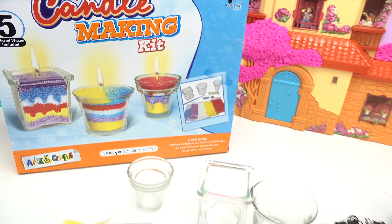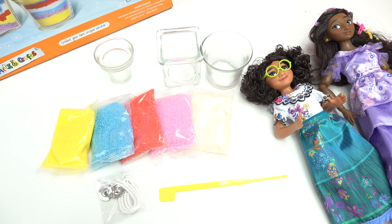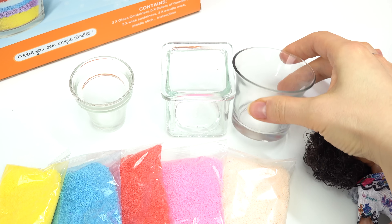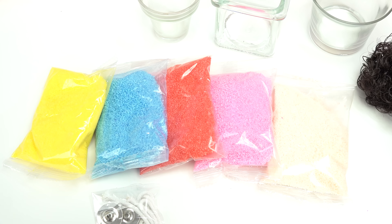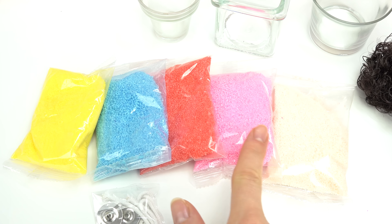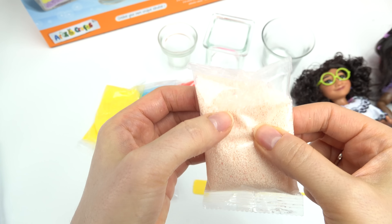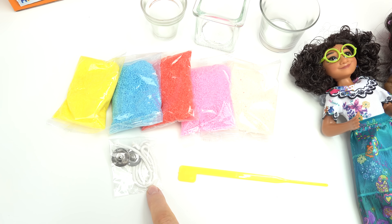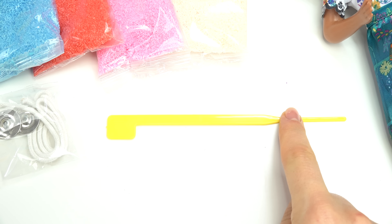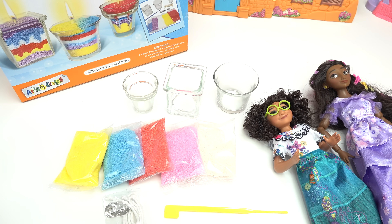Camoodle fans, welcome back to my channel. Today we are making candles — not just any candles, Canto-inspired candles. You're going to need some glass jars; I have different shapes here that come in the kit. I've got different colored waxes: yellow, blue, red, pink, and this light peach color. So tiny, it almost looks like sand or salt. You also need a wick and a wick holder — that's what you light on fire for the candle to burn. And we're also going to need a shaping stick; this is going to provide some cool designs for our candle.